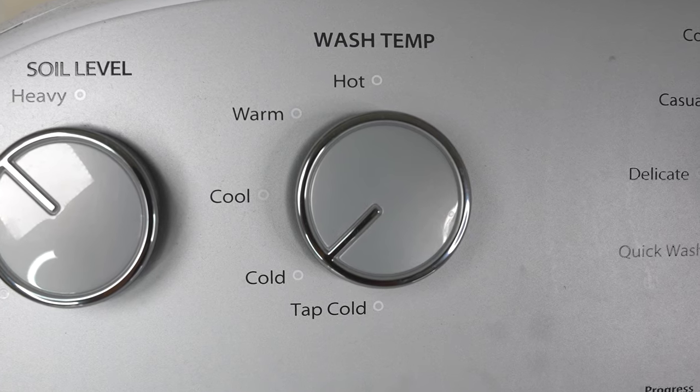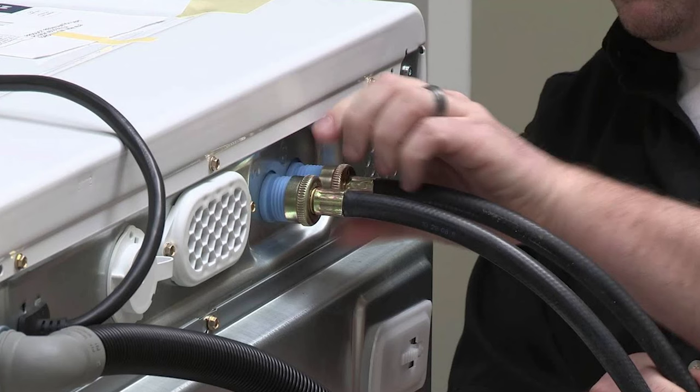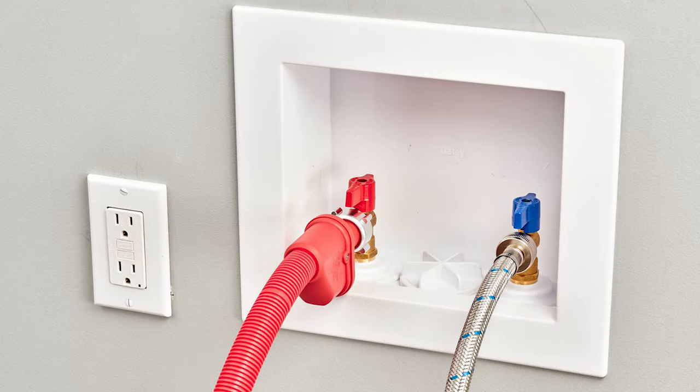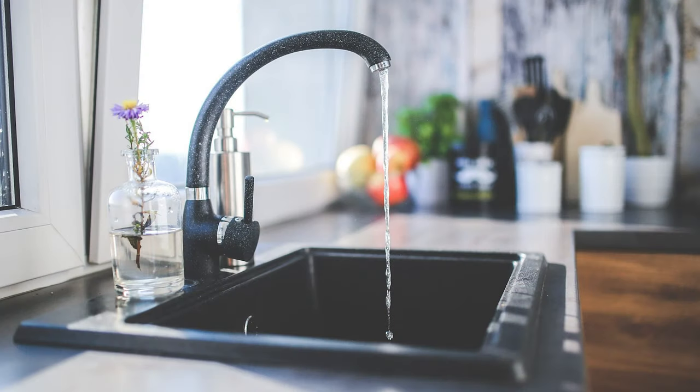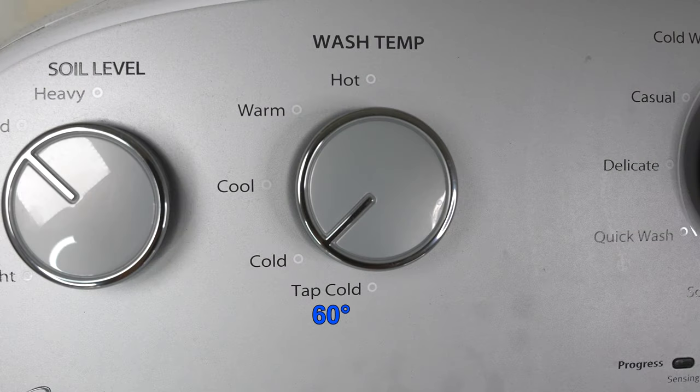Next up is wash temperature. Your washing machine is hooked up to the hot and cold water in your house. The tap cold option would be the same water temperature as anywhere else in your house if you open up a cold water faucet. If you select the cold option, the washer will add in just a little bit of hot water to rise the temperature by about 10 degrees. Cool would raise the water temperature some more, warm even more, and the hot setting would use hot water only without diluting it with any cold water.